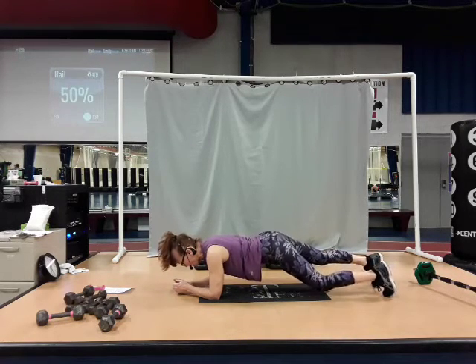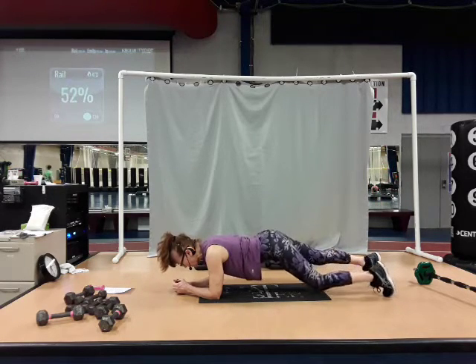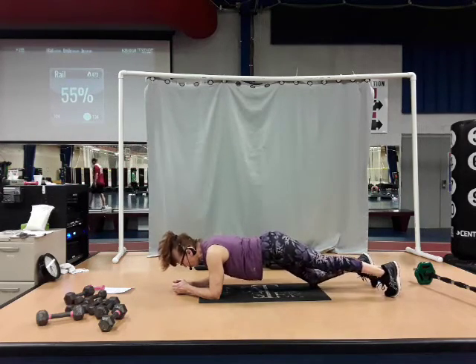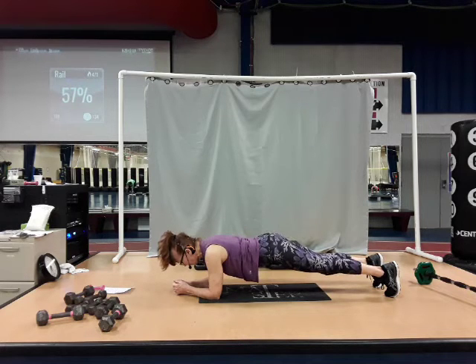Five, six, seven. Eight more. Eight, seven — gazing forward onto the floor. Four, three, two. Up and hold for eight, seven, six, five, four, three. Feet march out — out and in.